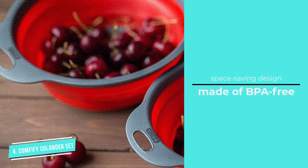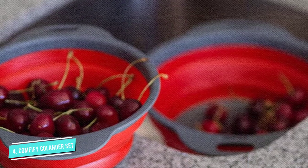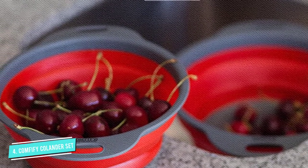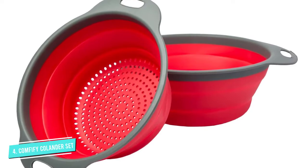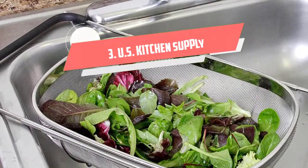You get two colanders — one measuring two quarts and another with a capacity of three quarts. The soft rubberized handles are convenient to hold, while the raised bottom and side holes help drain water quickly and prevent water logging. The two colanders are eight inches and 9.5 inches wide, and you can use these to drain liquids from boiled vegetables or wash fresh fruits.